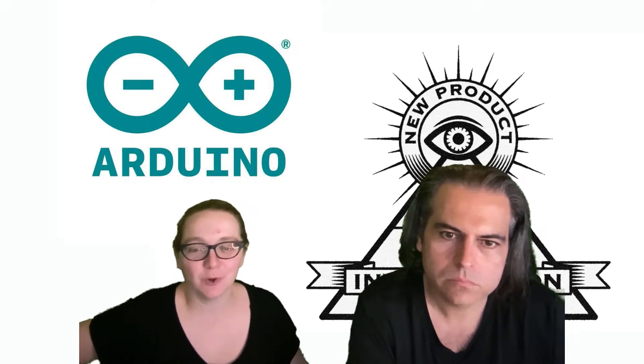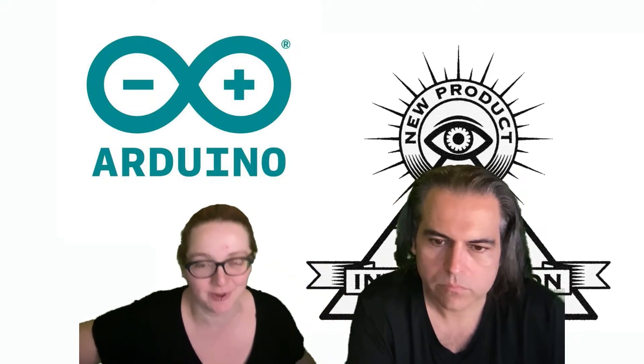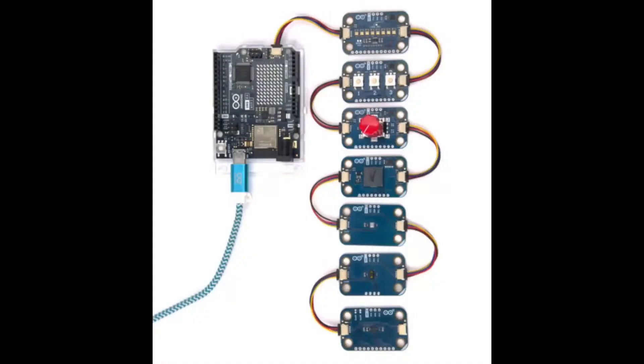I'm excited. This looks really cool. Yantzuki emailed and was like, hey, have you seen this? And I was like, I have — and in fact I'm going to cover it for our NPI. It's the new plug and make kit from Arduino, which I love for like six reasons. It's plug and play, there's so many sensors, it uses QWIIC, it's got Wi-Fi, and it's the same price as the Arduino starter packs.